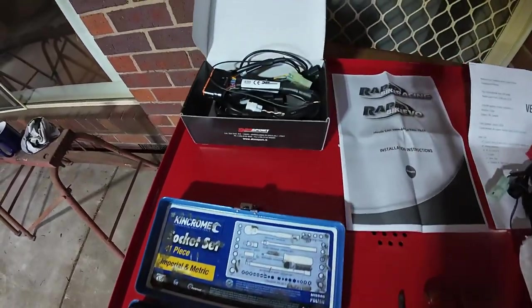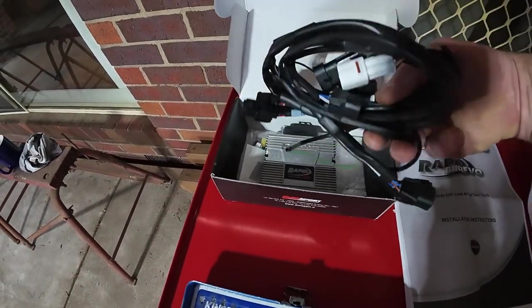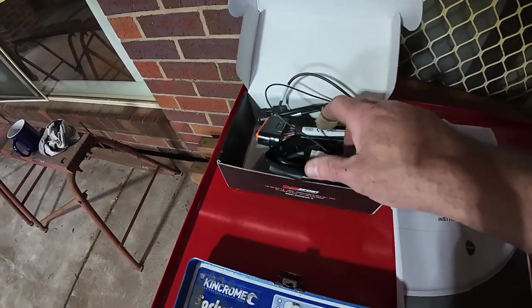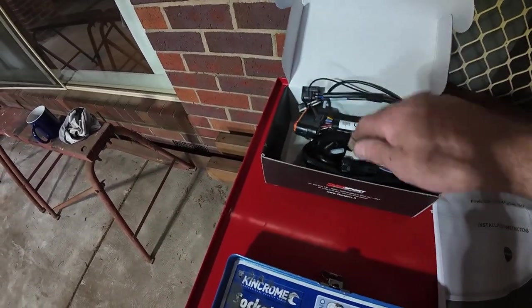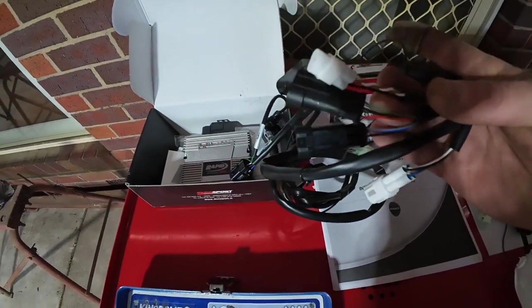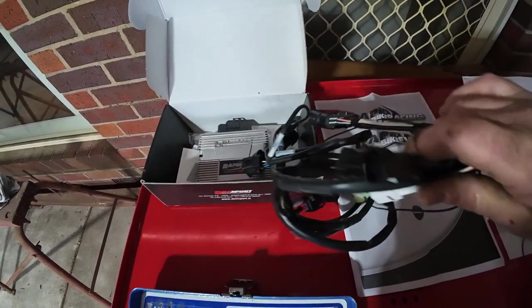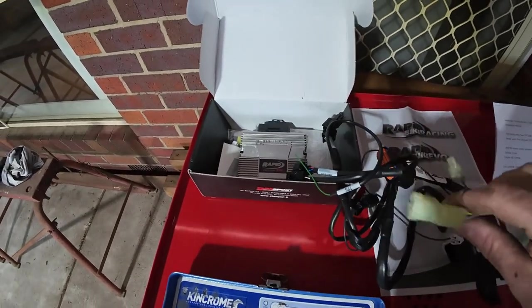Pretty basic toolkit needed to do this - this is for the Rapid Evo. I've had a little look and it's pretty basic from what I can see. We've got some optional stuff at the start which you don't really need to worry about if you're not playing around with all that.